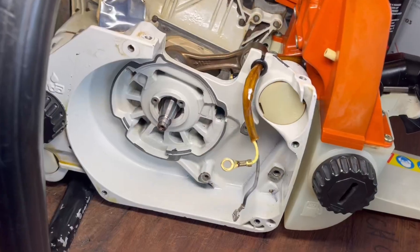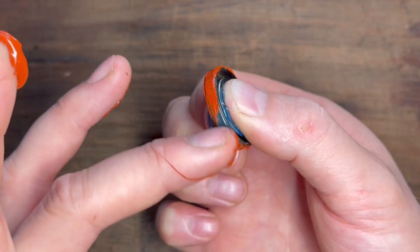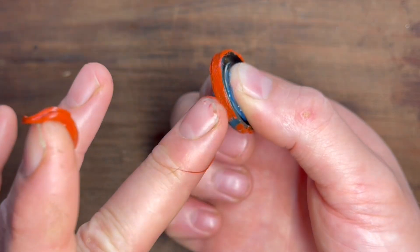When you install new oil seals on the flywheel side of the crankshaft, you simply clean that crankshaft off, grease the inner lip, put sealant on the outer lip, slide it onto the crankshaft and tap it to the right depth. The clutch side though isn't quite as simple and it's where people will start to run into problems.